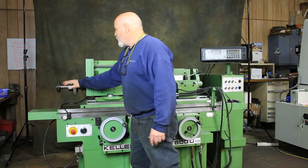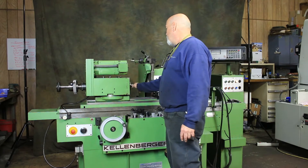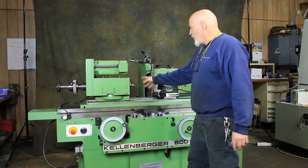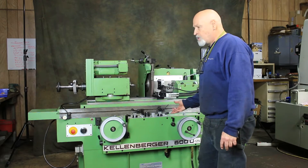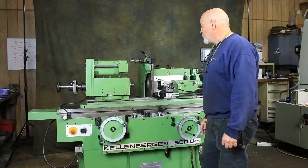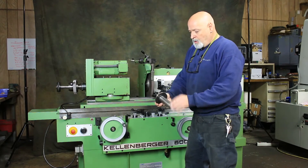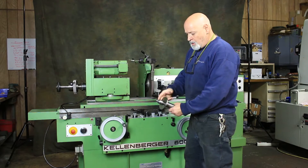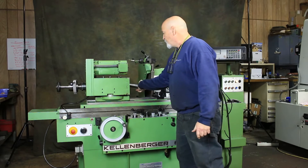Here we have a quick clamping collet attachment for a 5C collet. In here, this is a Morse taper number five headstock, so we could take any kind of tooling that's Morse taper number five, such as a chuck which comes with the machine. This is just a center I have sitting in here — a Morse taper number five center with probably a two or three reduction in it.